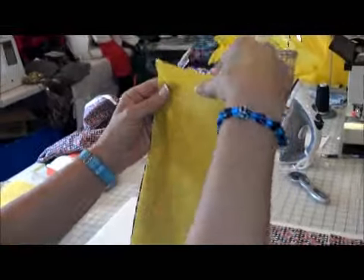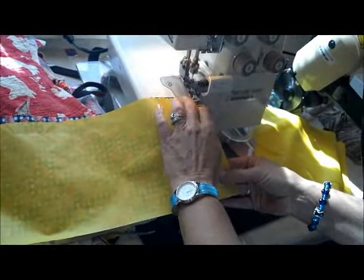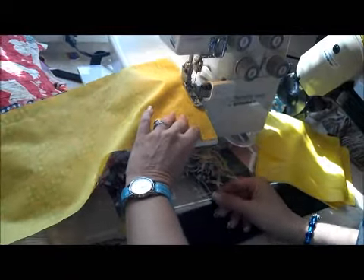With right sides together, you'll be sewing both the short ends. We're going to go over to the serger, or you can use a straight stitch sewing machine. I'm going to sew down each side of the short end.